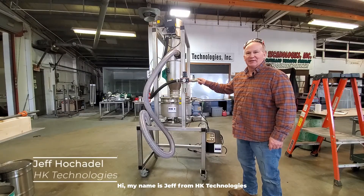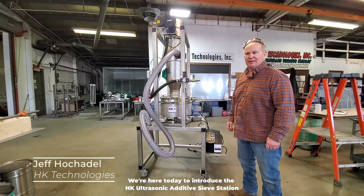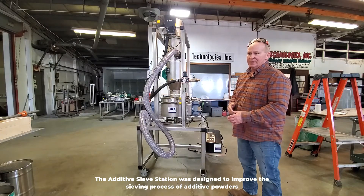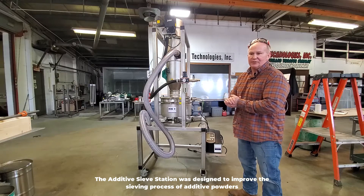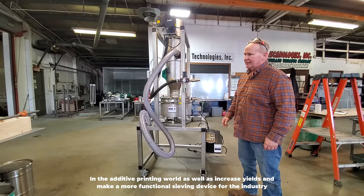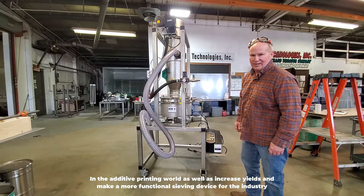Hi, my name is Jeff from HK Technologies. We're here today to introduce the HK ultrasonic additive sieve station. The additive sieve station was designed to improve the sieving process of additive powders in the additive printing world, as well as increase yields and make a more functional sieving device for the industry.